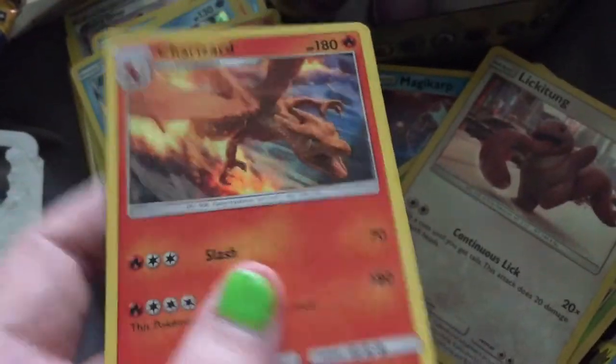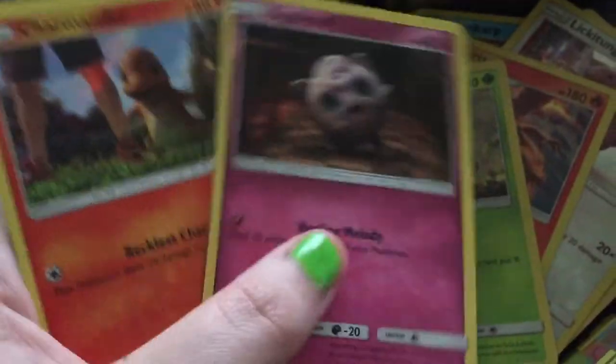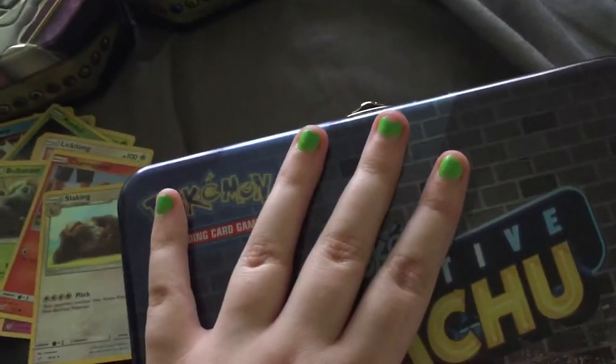Charizard - there we go! Now we're getting somewhere! I got an extra Bulbasaur for my sister, she'll love that. Bulbasaur, another Jigglypuff, another Charmander, and a Slaking. Detective Pikachu lunchbox overall - pretty good.